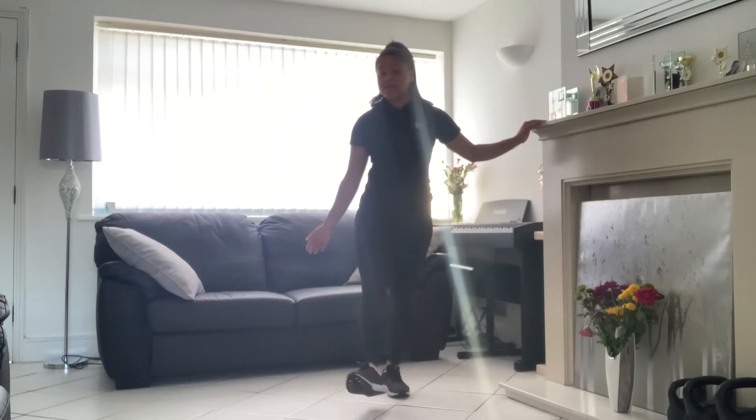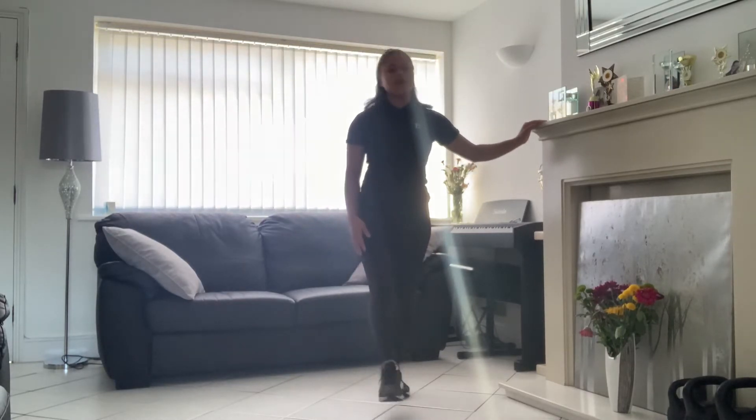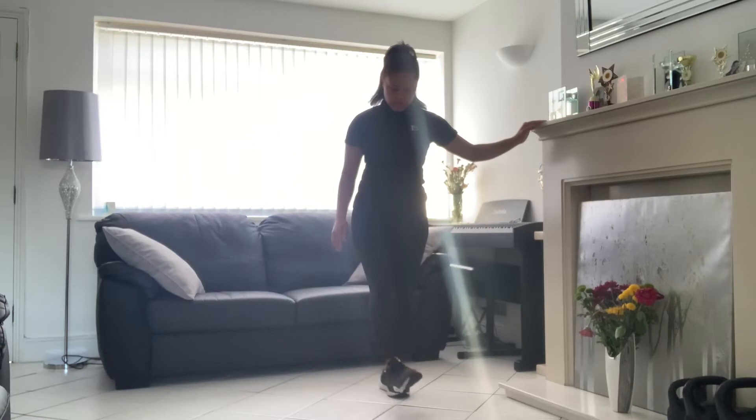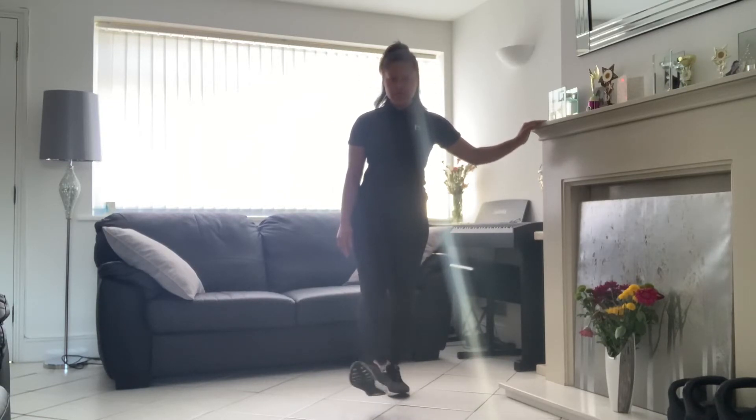Remember you can do these sitting down as well. Always make sure the foot is off the floor though, so you get it off the floor and you're getting full rotation. Do it nice and gently — you don't need to rush it.